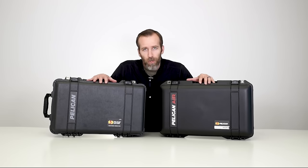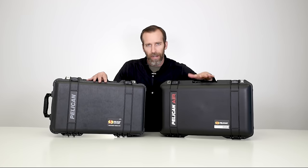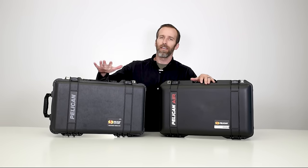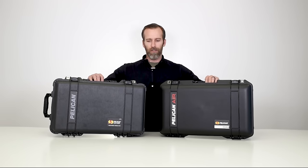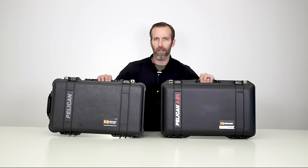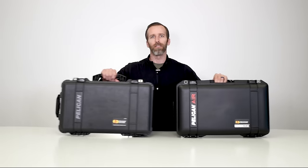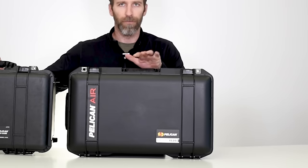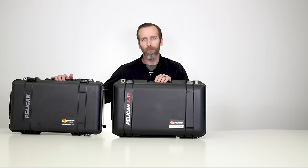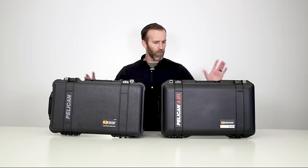In today's video we are looking at the comparison between the 1535 Air Case and the 1510 Classic Case. In size these are the comparable cases — the 1510 is one of our most popular cases and this is the Air Case version of it. We'll go over a few of the feature differences and show you the comparison.